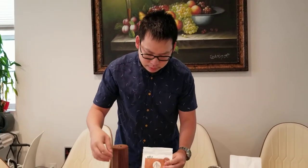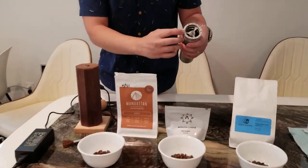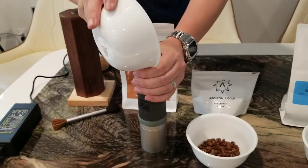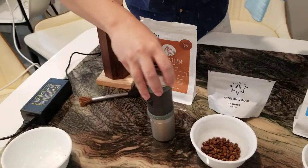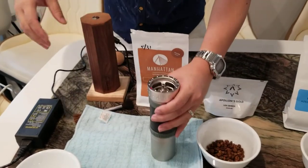I'm going to first show that this is set to 3.0 by the red dot. Then we're going to load the beans in. You can put it just flat on the surface, but I use a mat so it's more stable.